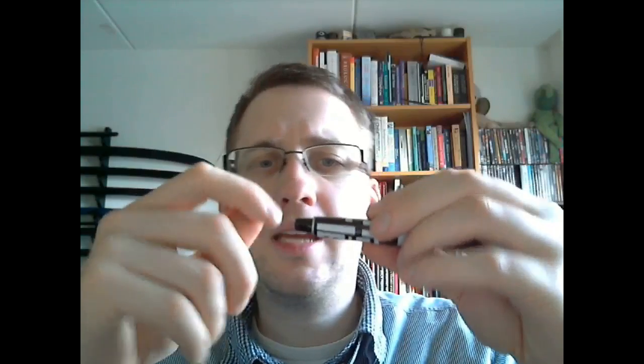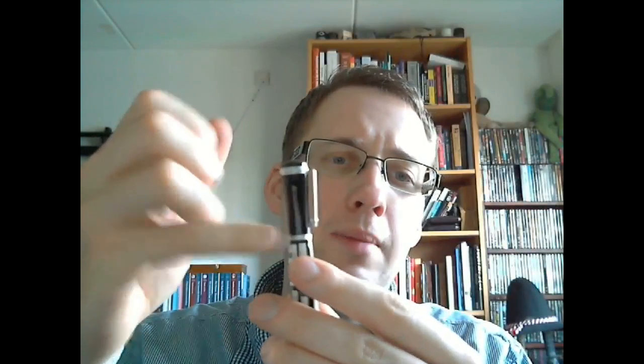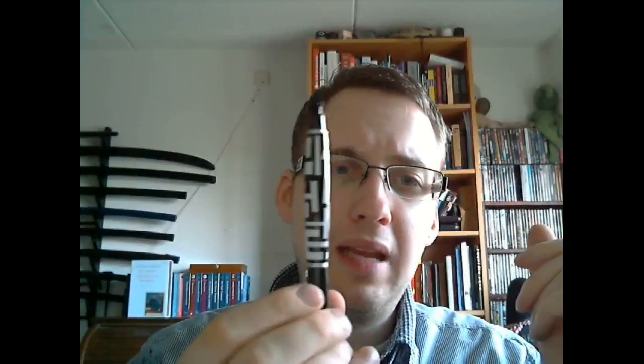Going down there, there's a little notch near this end, and then there's another one of those metal rings. So if you post it, you get that sort of double metal ring effect. Clearly a black and white pen — a lot of black, a lot of white, with some grey highlights on the clip.